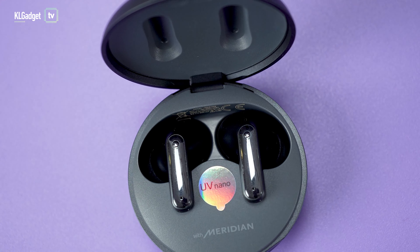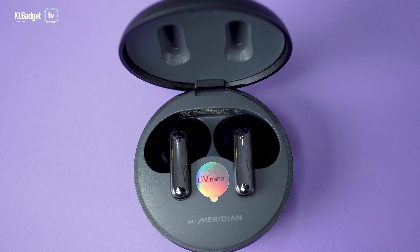The case offers up to 4 full charges, making it up to 24 hours of total listening time. The earbuds themselves can last a maximum of 10 hours without ANC and 6 hours with ANC on. In my test, I personally got up to 5.5 hours with ANC on, which is pretty accurate according to LG's claim and really good by wireless earbud standards.